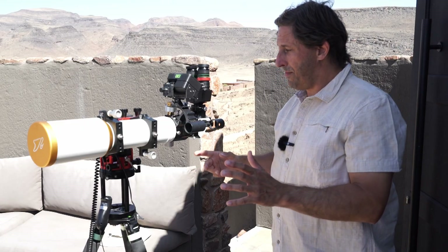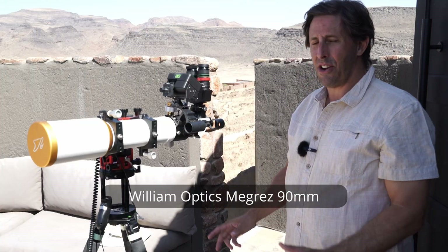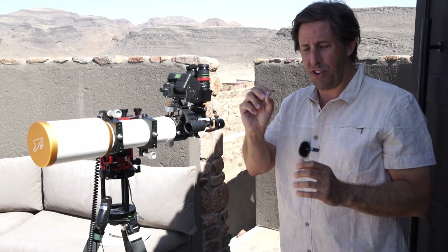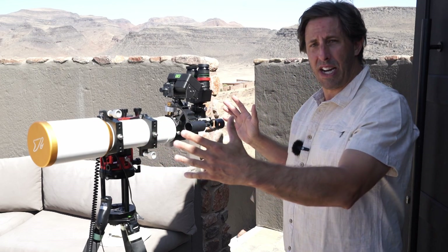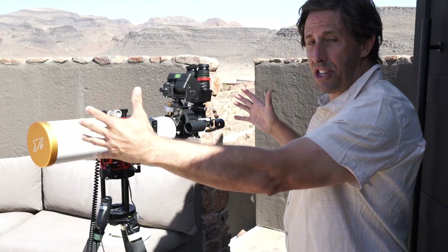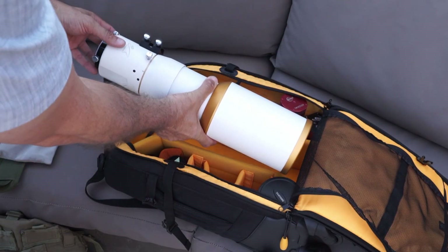The heart of my observing setup is a Megaraid 90. I bought this second-hand about five years ago — it's a wonderful refractor with apochromatic views, pinpoint stars, and it's small and lightweight so it's really portable. Best of all, it's a refractor so I can squidge it down and fit it into the travel case.